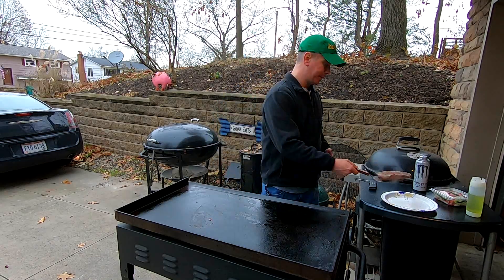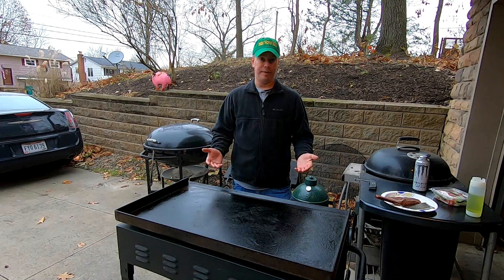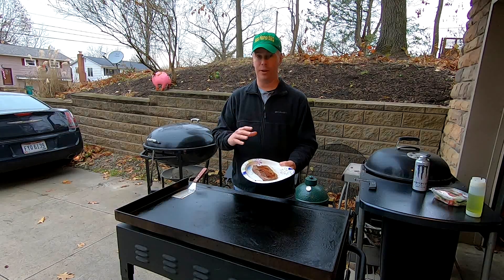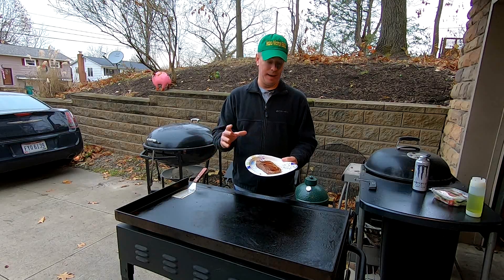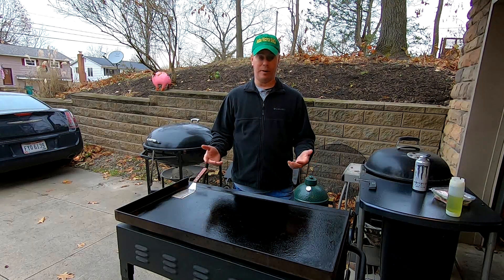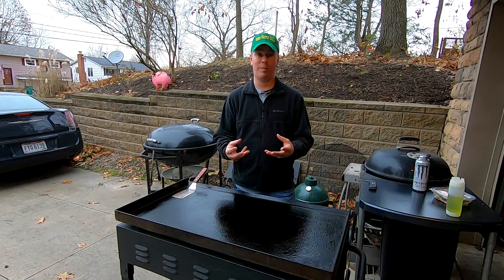We're not going to bother cooking this steak all the way through since this is just for testing purposes. The Maillard reaction takes place over 310 degrees. This browning right here is the Maillard reaction — it happens when you're cooking above 310 degrees. It's a reaction between the protein and the heat. It's what gives you that crusty goodness. Now we've got the griddle set on low — let's talk about caramelization. Caramelization is where the fructose inside the vegetables reacts with heat, and that's what gives you the browning of the vegetables.